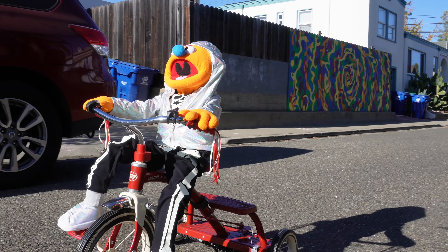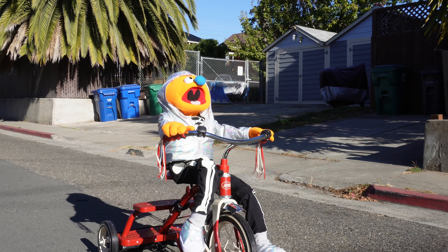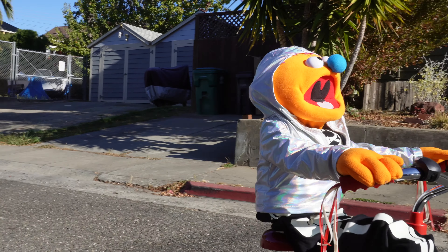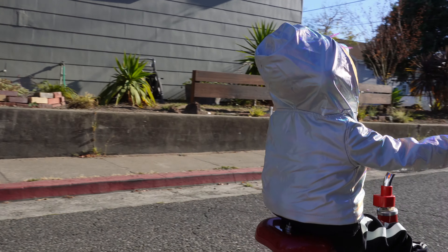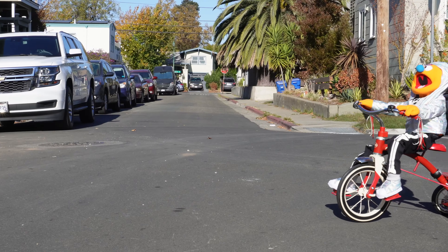That said, the belt is prone to slipping, especially in reverse, and it has a hard time on anything but flat road and sidewalks, so I'd probably rethink this if I had to do it again. Or I'd motorize the second wheel too.